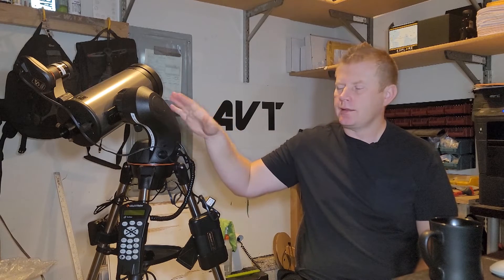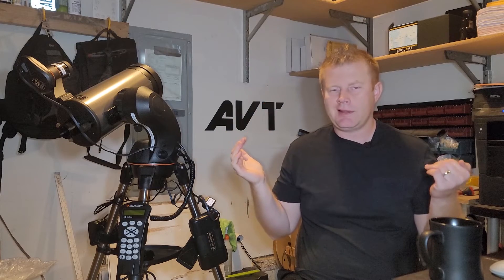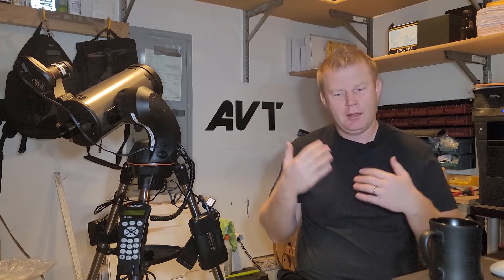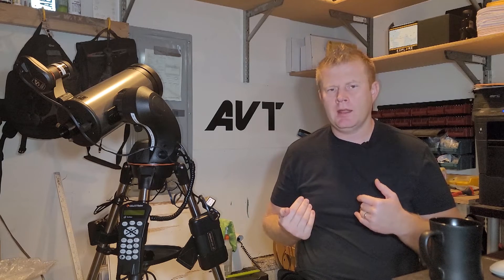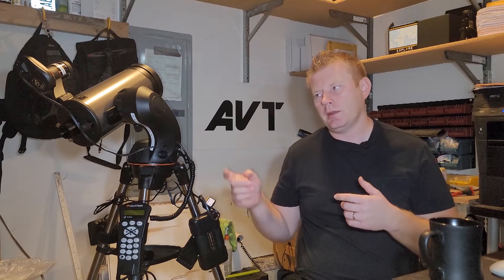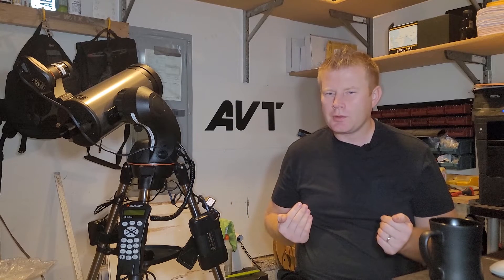I've used this in my current backyard - as you guys saw, it's got an open view of the sky. Usually if you've got an open view of the sky, this thing works great automatically. It'll do the alignment pretty quick - in less than five minutes. I can probably do a manual two-star alignment quicker than this thing can, but not too much quicker.